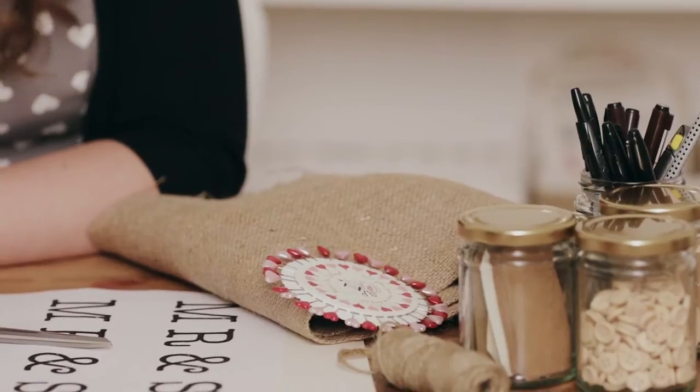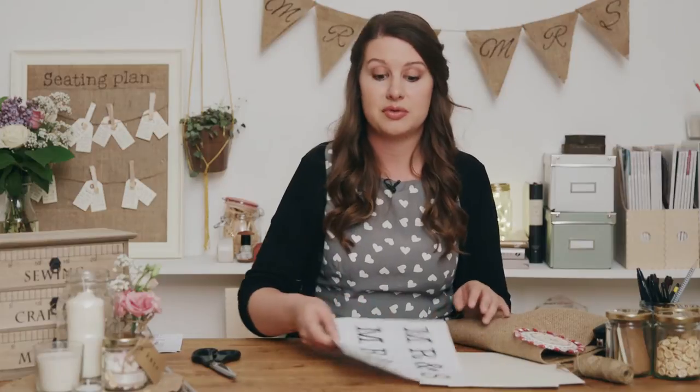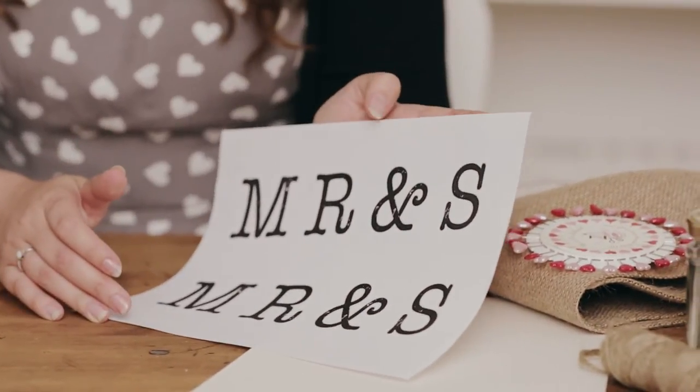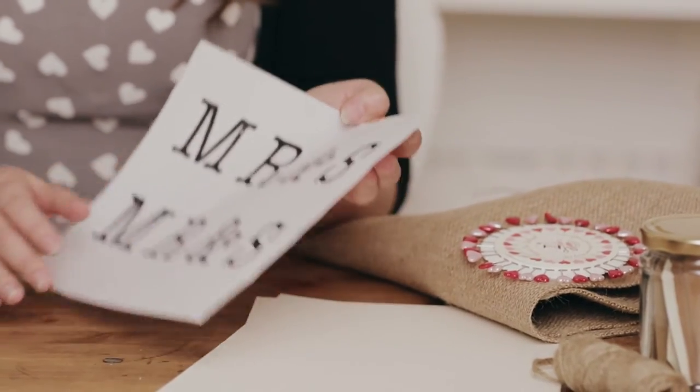You're going to need some scissors, some card and a pen in order to make a template for your bunting. You're going to need some burlap, some pins, your glue gun and a printout of Mr. and Mrs. or any other letters you want to put on the bunting in a font of your choice. I've opted to use this typewriter font as it's the font that we've used throughout all the craft projects in this country rustic series of videos.